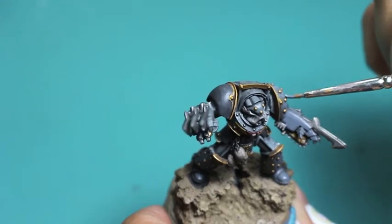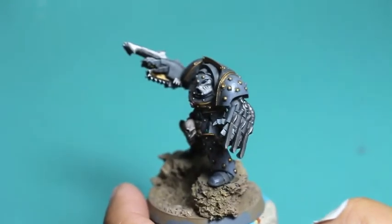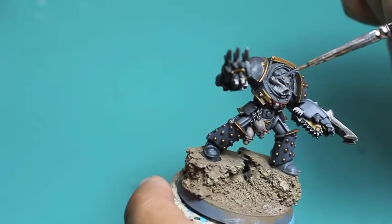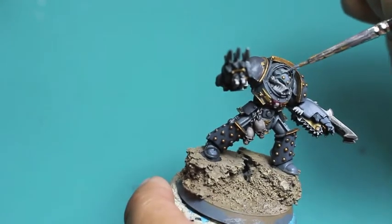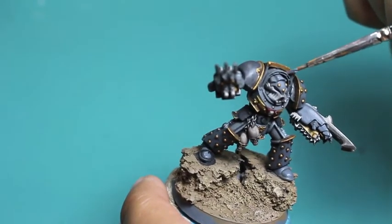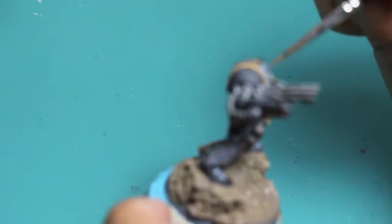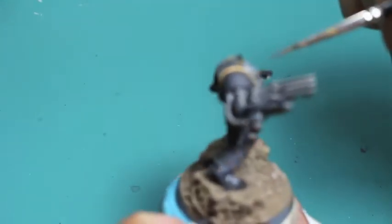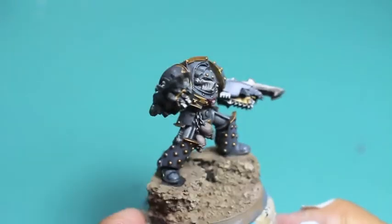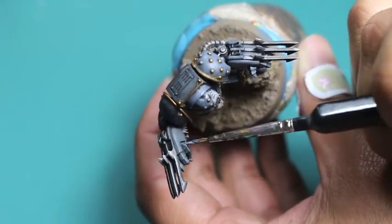I want to really bump up the highlights so you can see them and do some fine edge highlighting to pop those colors out. I've decided to focus those brighter edge highlights on the little crest on his head right behind the gold studs, as well as the dome-shaped armor piece above his helmet. When you find areas you really want to pop out, you're going to pay a little bit more attention to those — which we'll be doing when we get onto our Dawnstone and Administratum Grey.